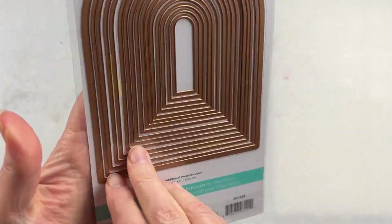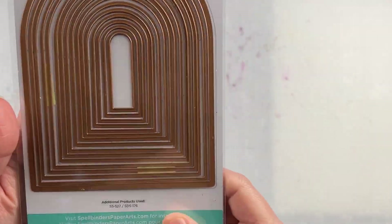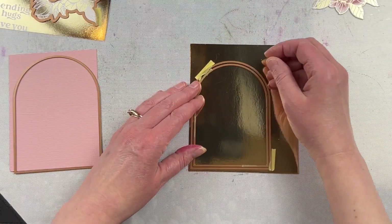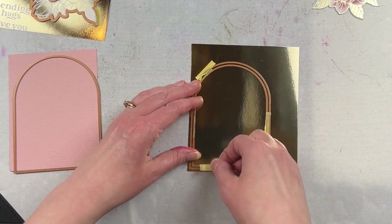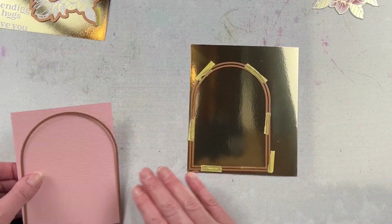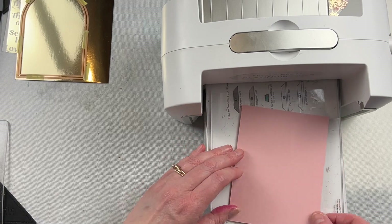This is the Essential Arches die set from Spellbinders. There are 16 different nesting dies in here with a nice arch shape. I love using these on the fronts of cards. The largest one would be big enough to make a partial die-cut shaped card base if you wanted to.